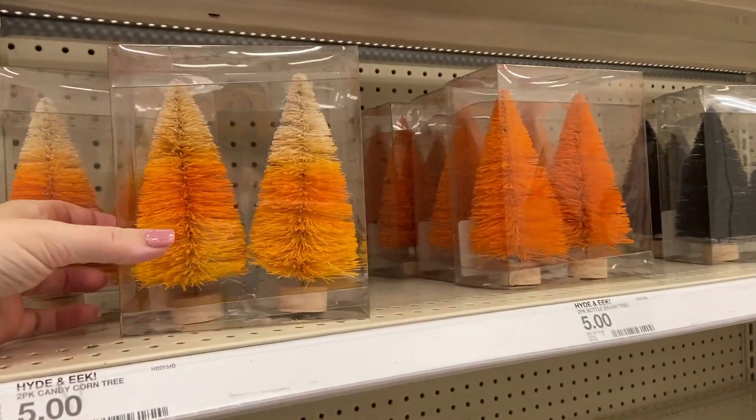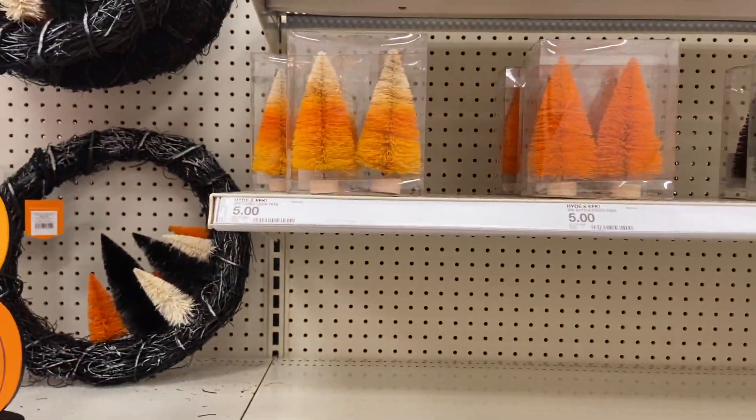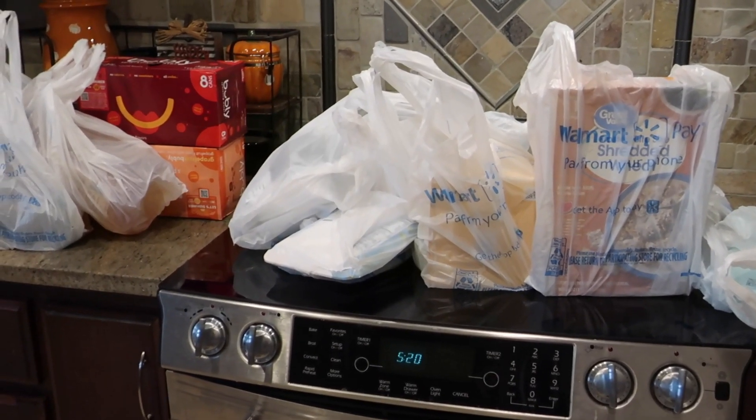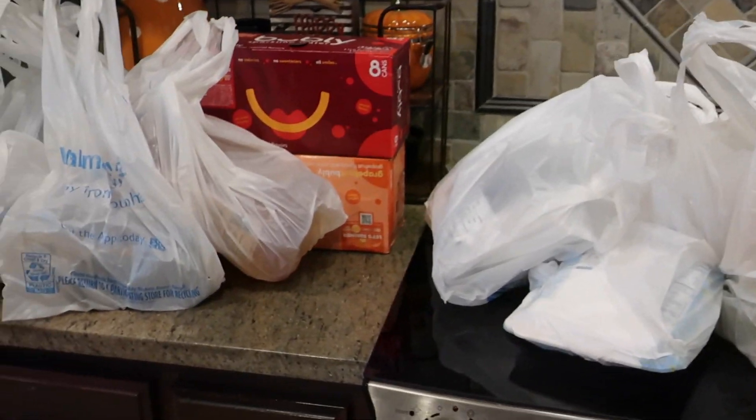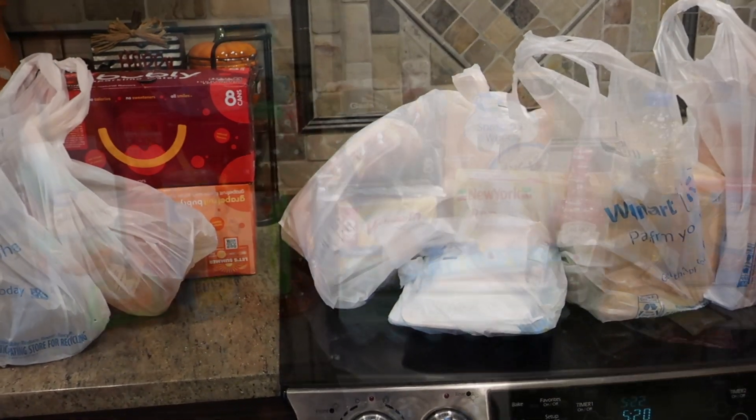These little candy corn trees are cute — I like those. They have a wreath too, that one's nice. This is such a hodgepodge of stuff because I had to get some of it at Walmart this week and some of it at Target, but I'm going to get this unloaded and start putting it away.